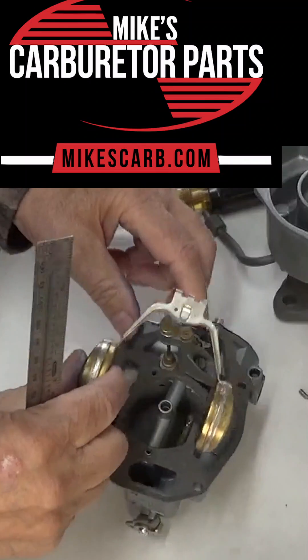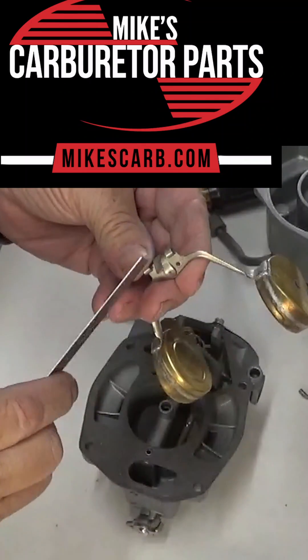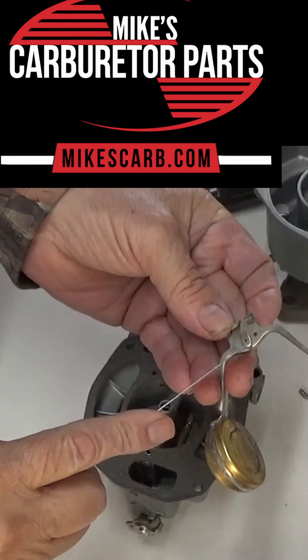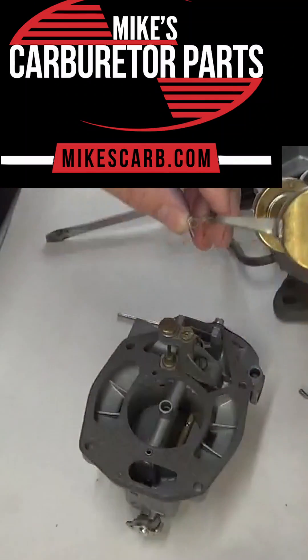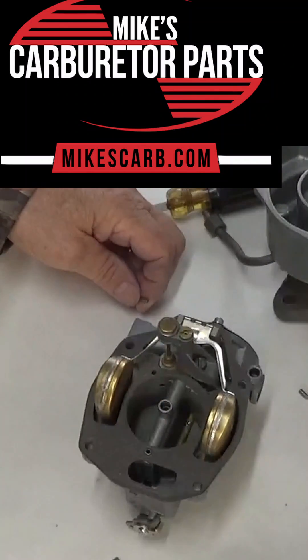To adjust, I always take it out because if you put pressure on the needle you could damage it. This tab is for the float drop and this one is for changing the float level — and it doesn't take much change to make a big difference. And that's it, thank you.